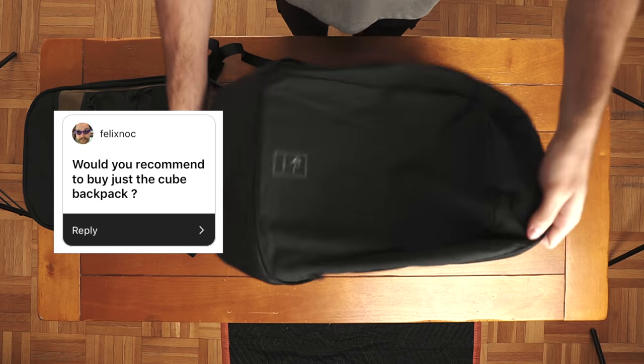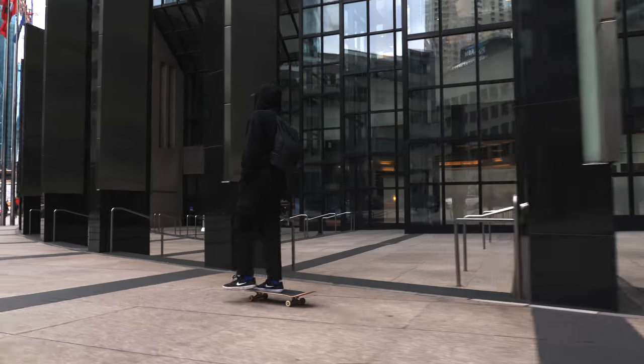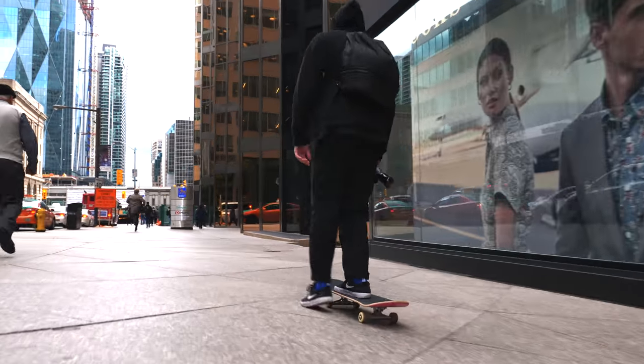Would you recommend buying just the cube pack? If you've already got a camera backpack that you're totally satisfied with but want something more lightweight for day-to-day journeys, then yes, 100% I would recommend picking up the cube pack.